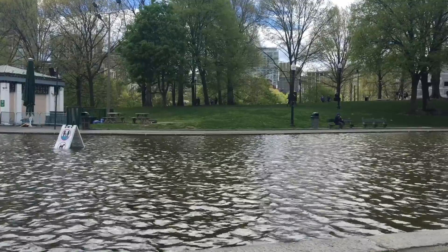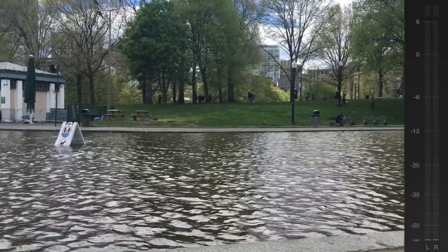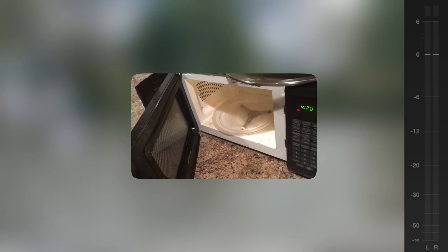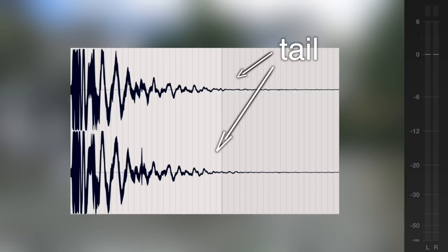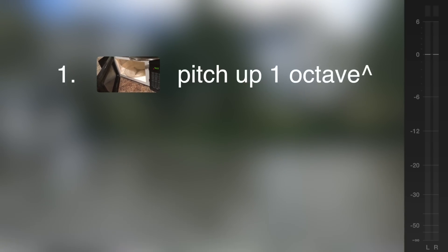Before I even left my apartment to start collecting these sounds, I thought why not just record my microwave first to test everything out. Looking at the recording later, I thought this could be put to pretty good use as a stuttery kind of tail end to our gun sound. So the first thing I did was pitch the sample up about an octave just to see what that would sound like — it instantly became cooler.